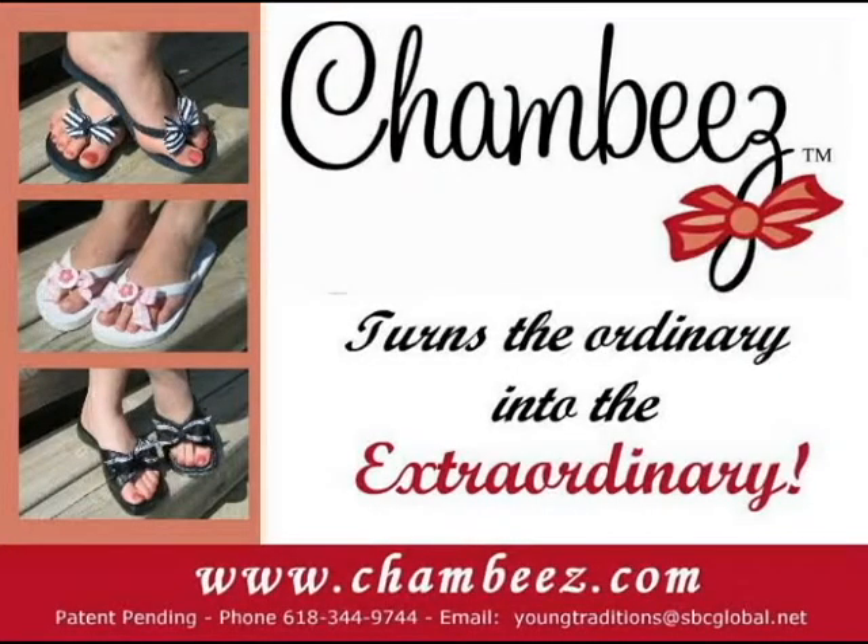For a list of all the available Chambies, you can check out www.chambies.com.